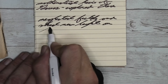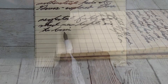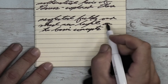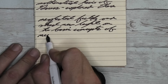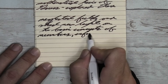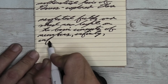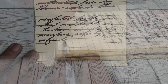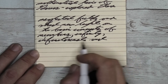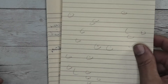Looking at the stub nib, we get a slightly darker tone than we had with the broad. It does feather more than the broad. It does spread more than the broad. It does not shade. Looking at the back of the page, there's a lot of ghosting and no using the back of the page. The page underneath had a lot of bleed-through in everything that was circled, so there's no writing on the page underneath.